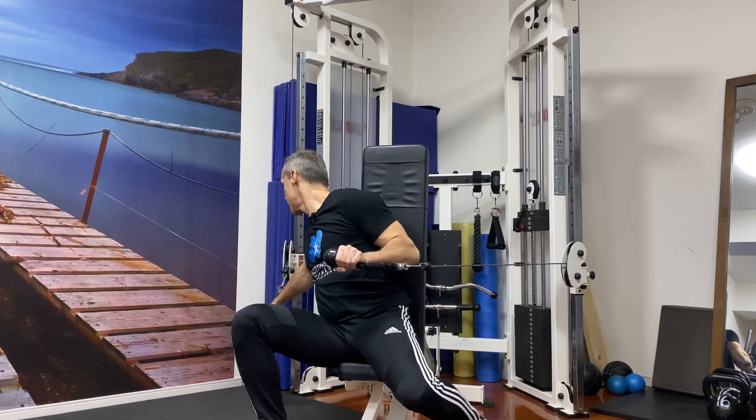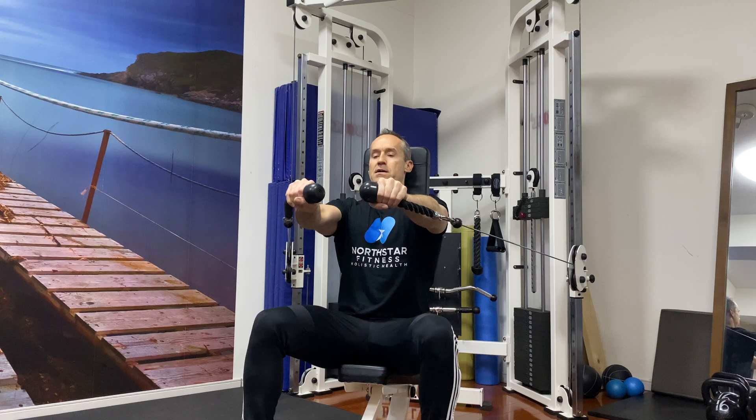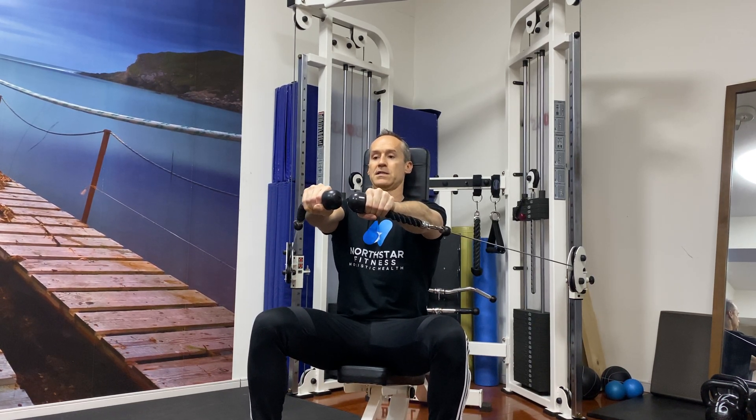You have to be careful — if you have shoulder issues, be careful with this movement. I'm going to bring these up; make sure you keep them tight to the body and bring them up forward like this. I'm pushing my scapula against the bench, and I've got my head against the bench as well.